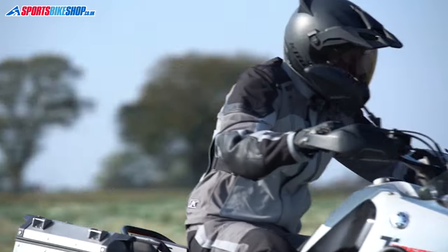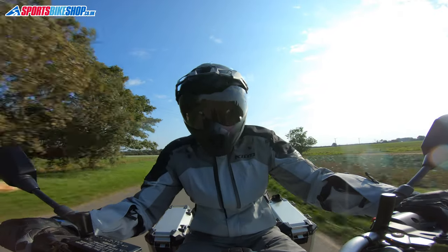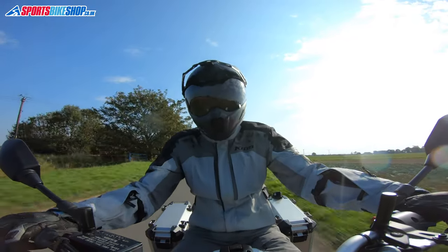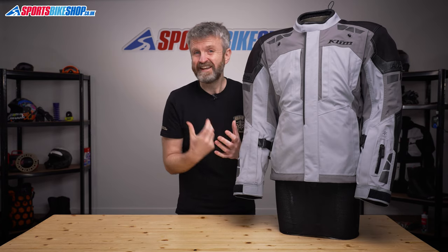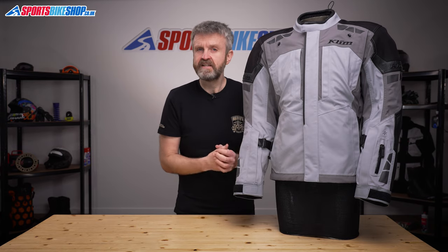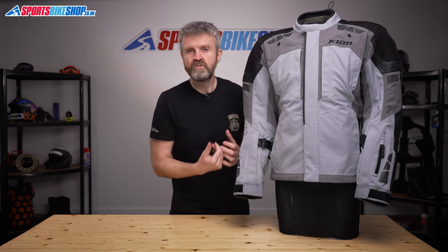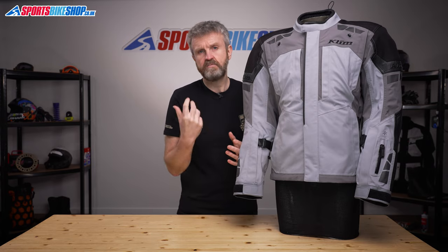The biggest benefit to having the membrane laminated to the outer is that the jacket doesn't get as wet as one where the membrane's loosely attached to the inside. Because it doesn't get as wet, it dries more quickly too, and it's a hell of a lot more pleasant to put back on the next morning after a wet day's riding. Another benefit to having it laminated is that the waterproof material comes apart when you open one of the vents, meaning you can get more air through to keep you cool, improving versatility in both high temperatures and wet conditions.